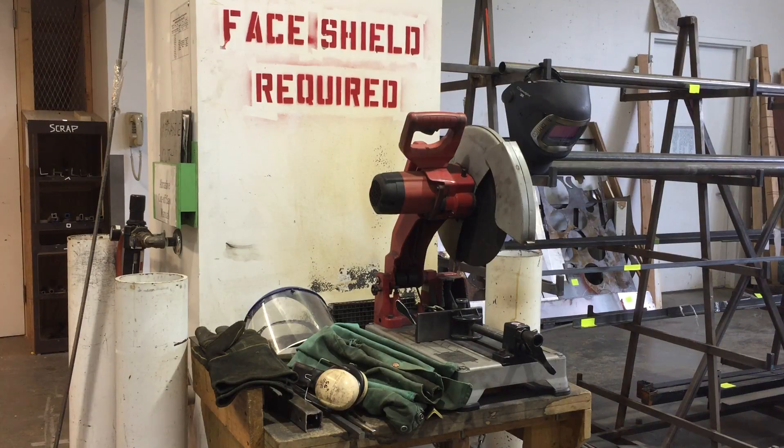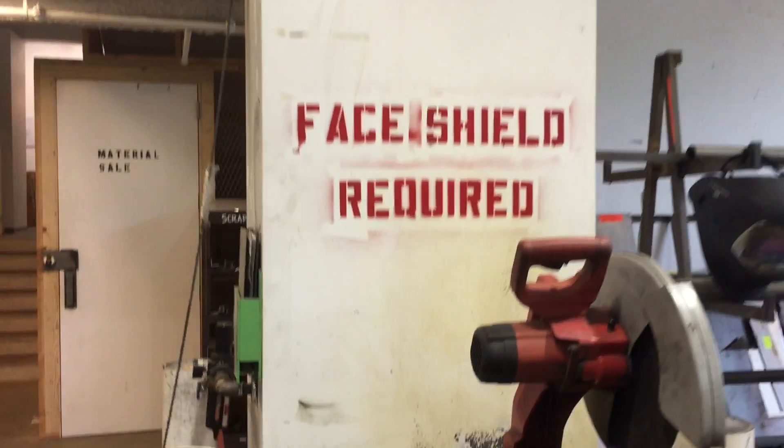We're going to take a look at using the abrasive chop saw over in the Tyler Metal Shop. This is a tool used for cutting down steel bar stock — ferrous-based bar stock.